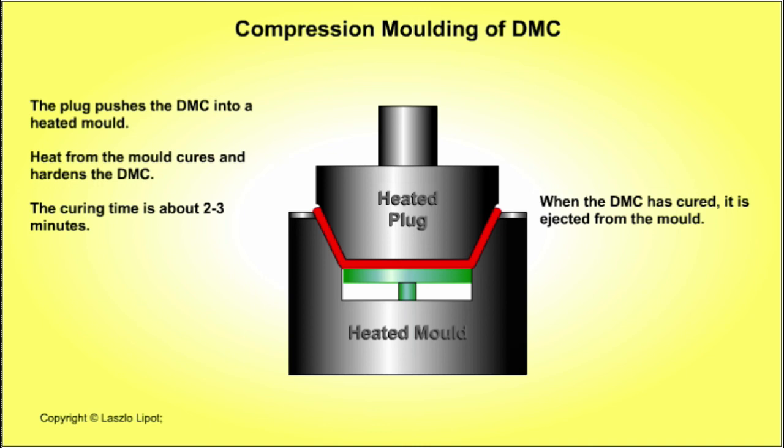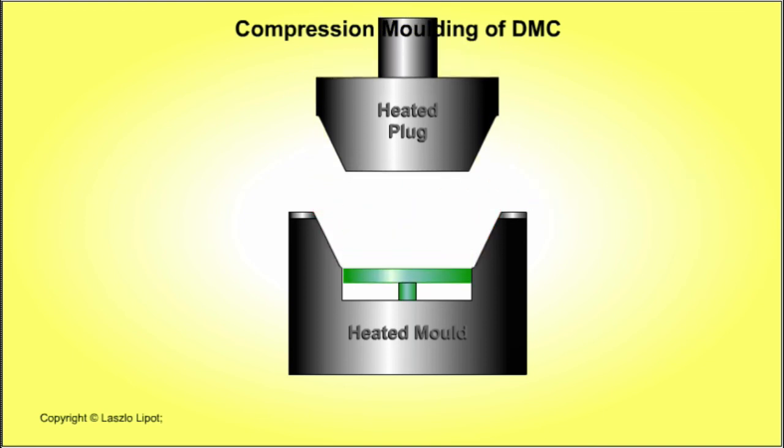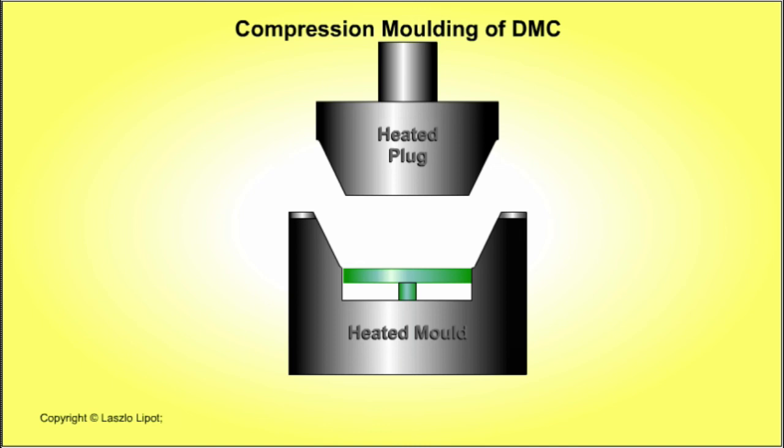Then it cures the compound. The third stage is the curing stage: the mould stays closed until heat from the mould cures and hardens the compound, usually for about 2-3 minutes. The fourth and final stage involves ejecting the moulded plastic product from the mould when the DMC has cured and hardened sufficiently. The moulding cycle is ready to start again.